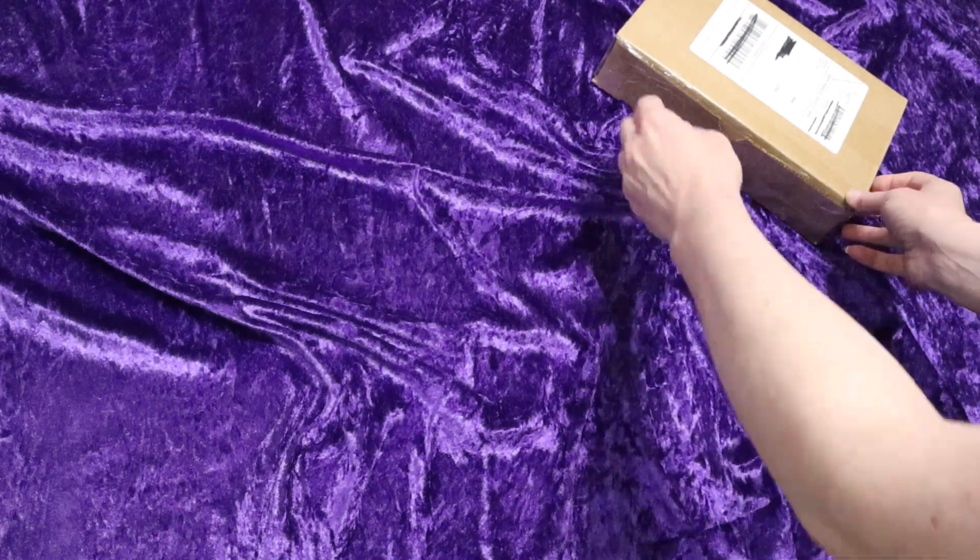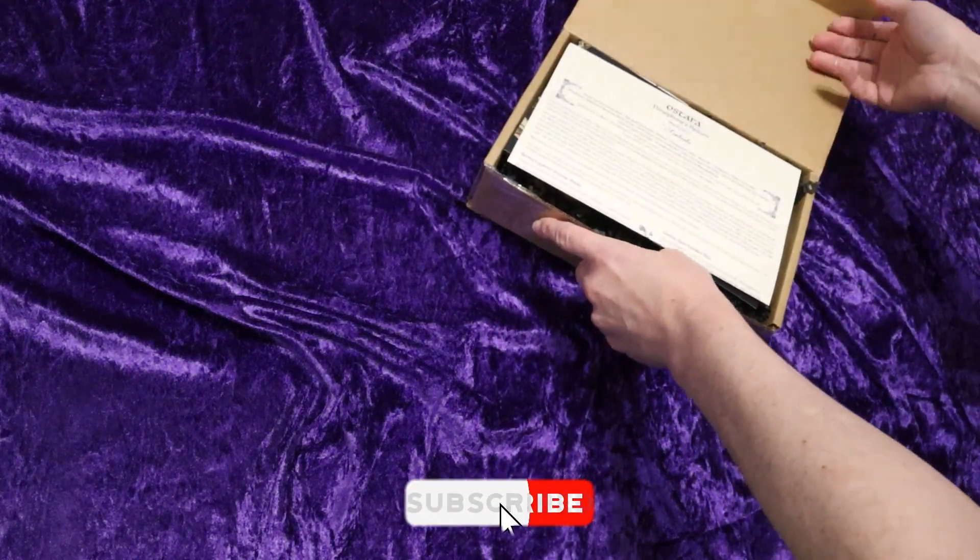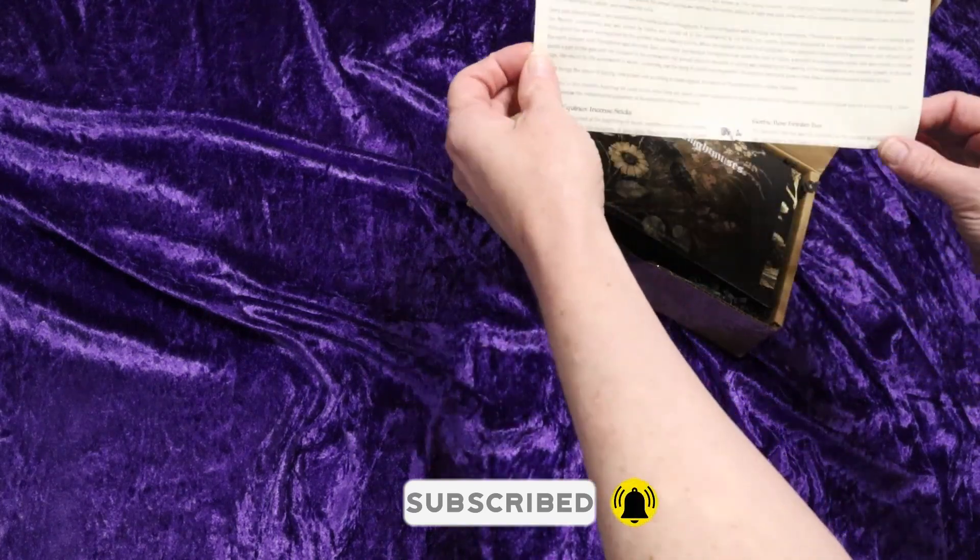If you like witchy unboxings and crafting content, be a treasure and hit that subscribe button below so you can stay up to date on all the new videos.